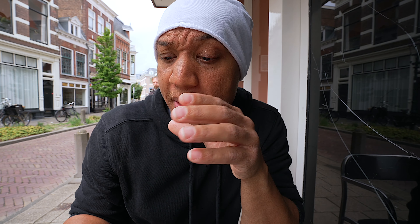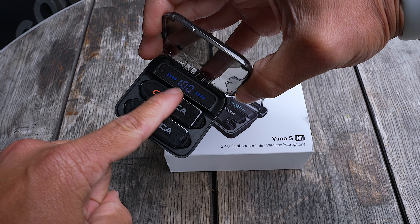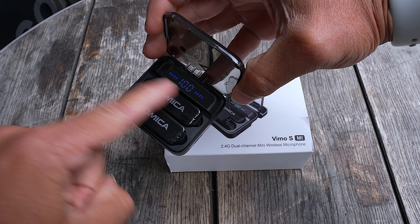When it comes to battery life, apparently you're getting about 15 hours. I don't know how accurate that is, but that's what it says on the box. The case itself also lights up showing you how much battery the case has as well as each microphone. And the whole microphone system is definitely on that magnet game.